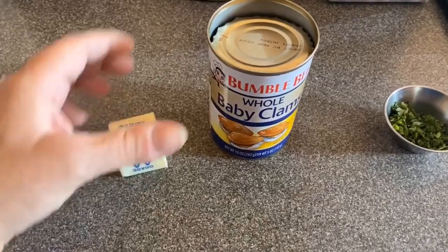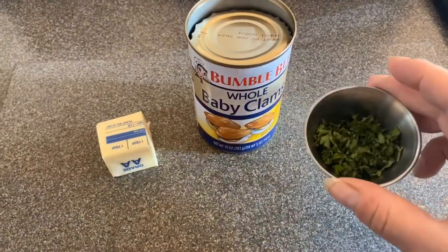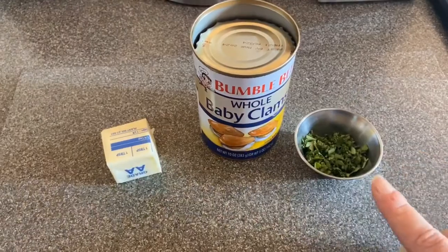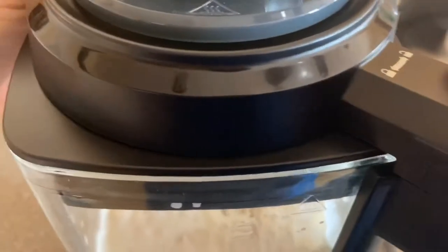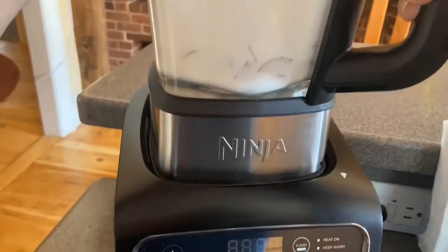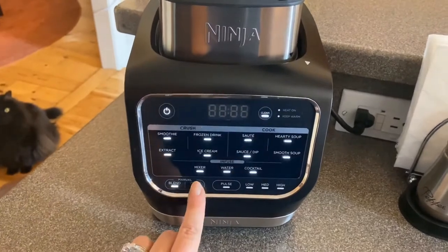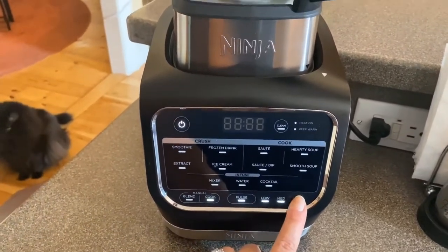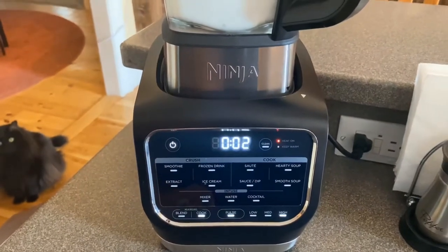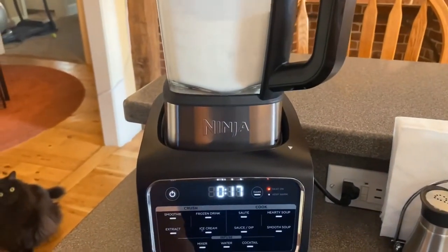I'm gonna hold off on my butter and my clams, and I actually have a teaspoon of some fresh chopped parsley here, but that's optional. I'll apply the lid, set the pitcher back in the base, turn the blender on, use the manual cook button, set it to high, let that count up, and I'm gonna give one quick pulse just like that.